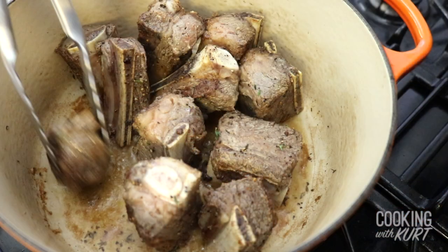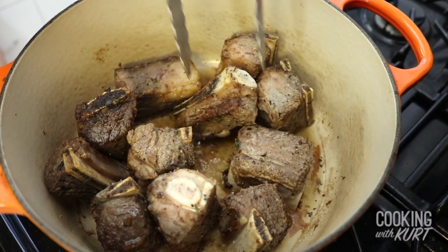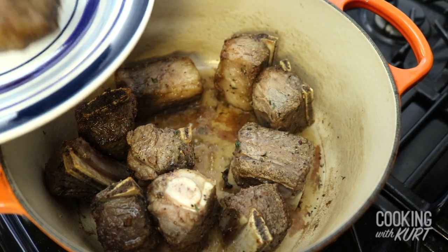Depending on the size of your pan, you might have to sear your meat in batches. Try your best not to overcrowd the meat. When the ribs are nicely browned on all sides, transfer them to a plate to rest.